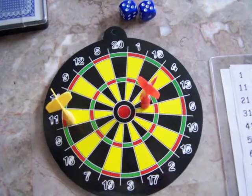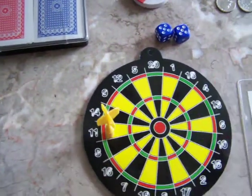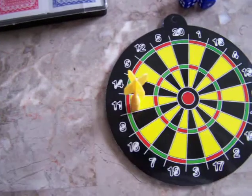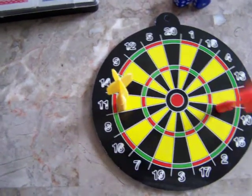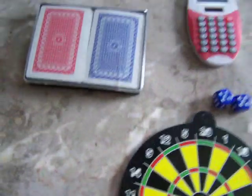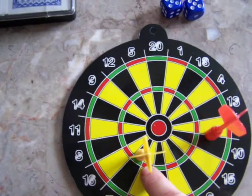Hello, welcome to Math Kit Games. This is a dart board that can be purchased at a dollar store. You can do simple games like number recognition. That would be 10 and the child shouts out 10, and the other player goes and they shout out 7.